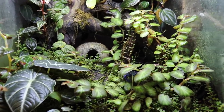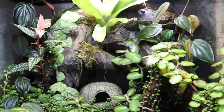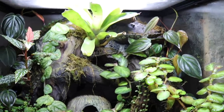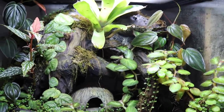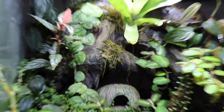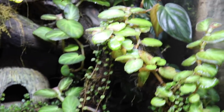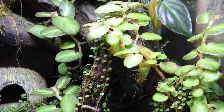This enclosure has a completely custom background that I entirely built myself out of spray foam and Drylock. I also put a few wood pieces in place — there is this big piece of wood stuck in the background, and then there is another one that's been fully taken over by plants so you can't see it very well.